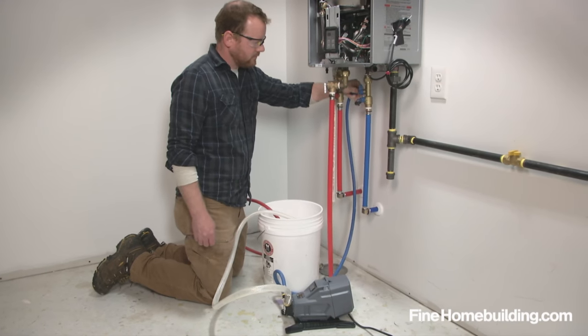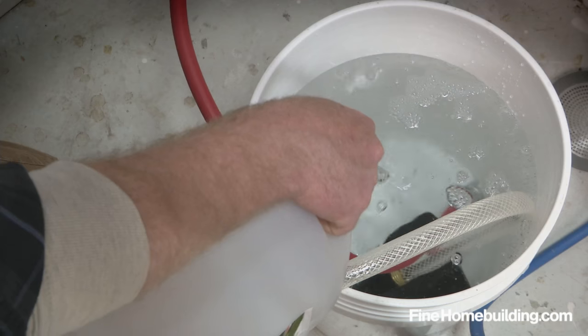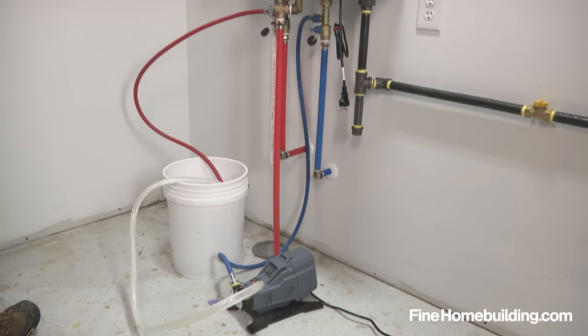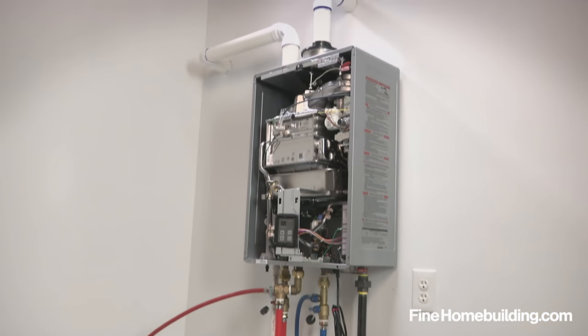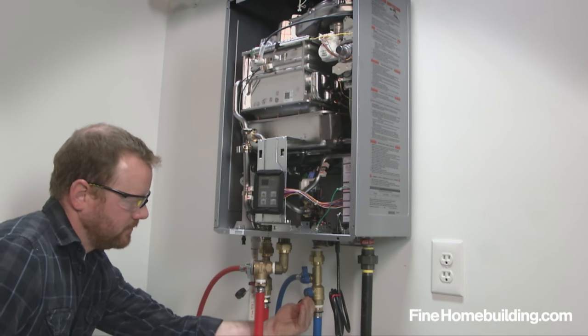When hard water deposits reduce performance, connect a circulation pump to the service valves and fill a bucket with four gallons of undiluted food-grade white vinegar. Then circulate the solution through the system for at least an hour at a rate of four gallons per minute. After an hour, turn off the pump and flush the system with cold water for five minutes.